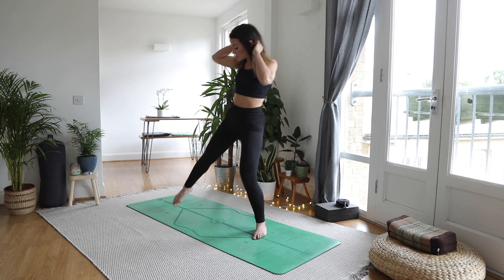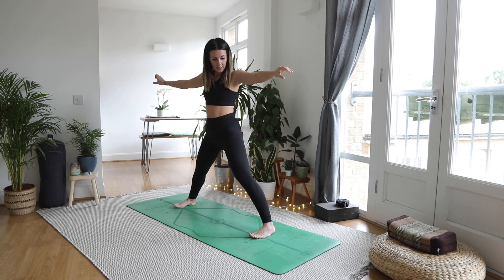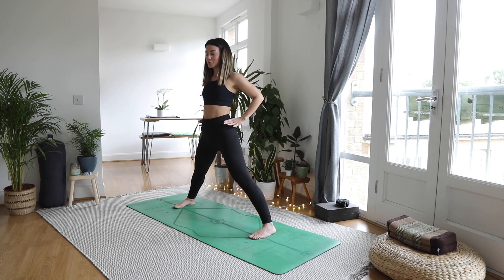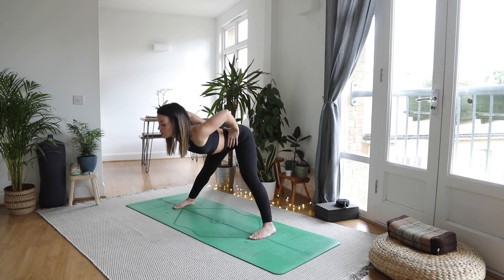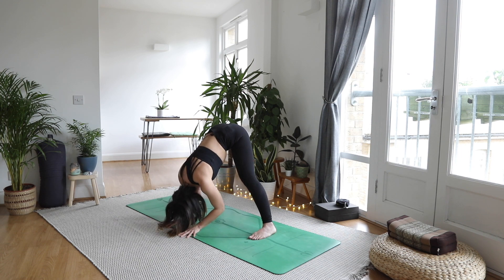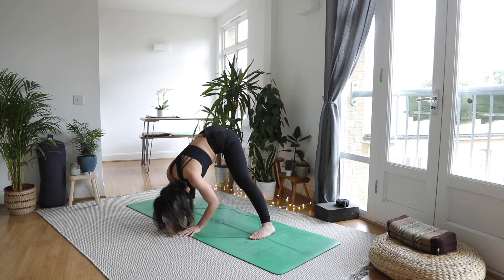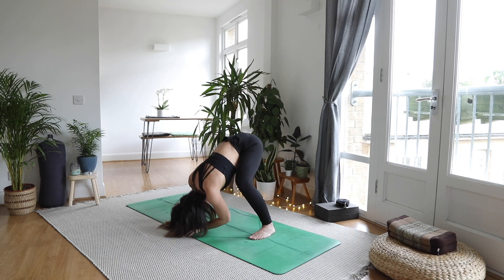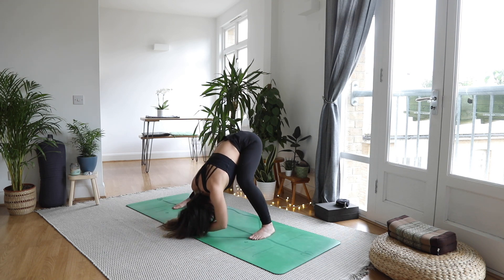Take a big step out, so we're lengthways on our mat now. Big toes ever so slightly nudged in, wrists over ankles — that's a nice measurement. Hands to hips, big breath, open the heart. As you exhale, forward fold, hands come down to a brick or the floor, relax the head. From here, bend into one knee and then the other — you can get a little bit of a sway on, allow your lower back to be released, the neck and head to be heavy.